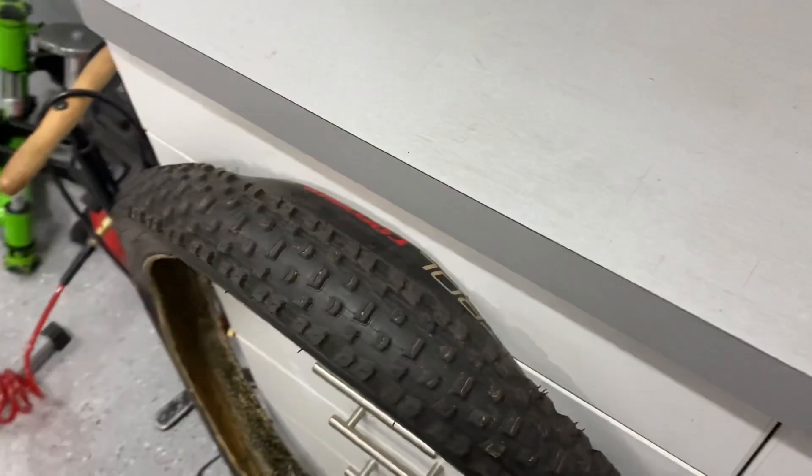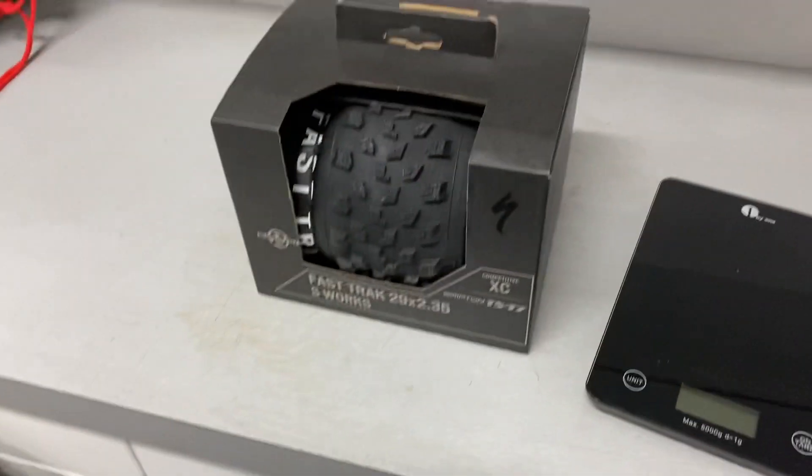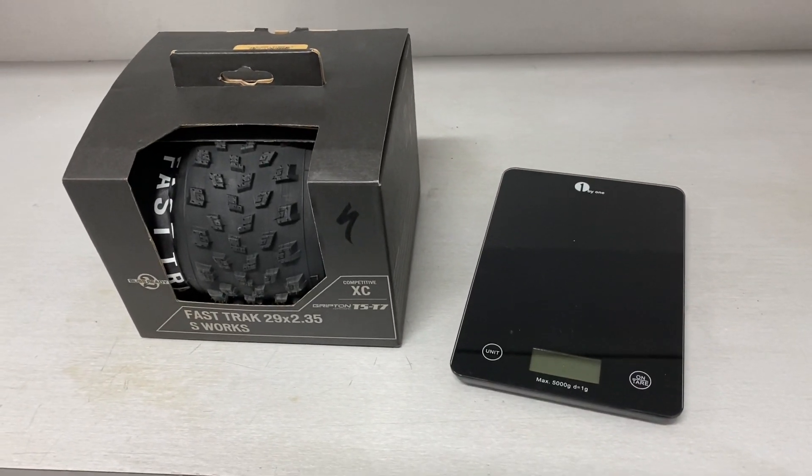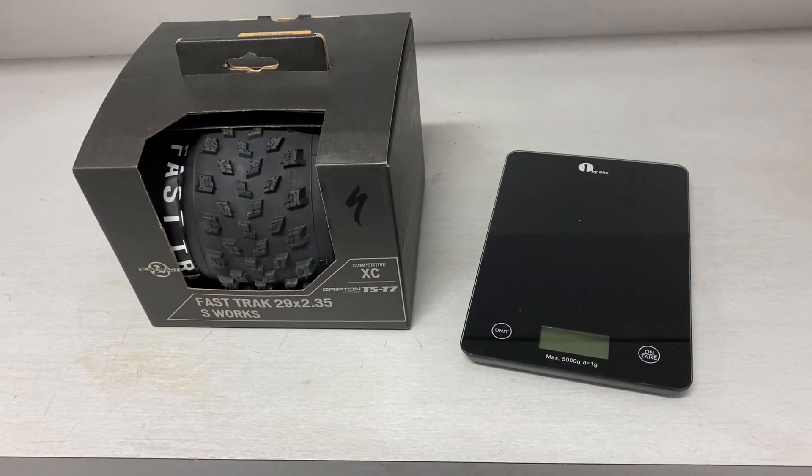The Ground Control came in at over like 870 grams. The new Fast Track has a claimed weight of 615, so we're going to weigh it today to see how far off it is from its claimed stated weight.